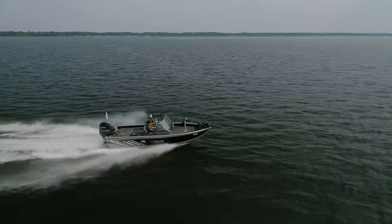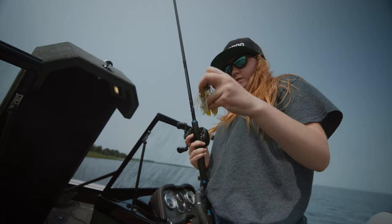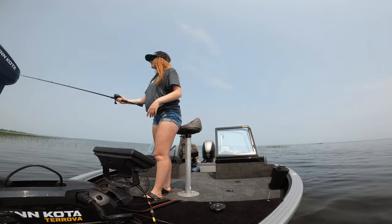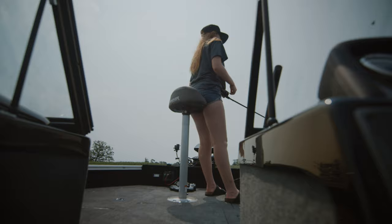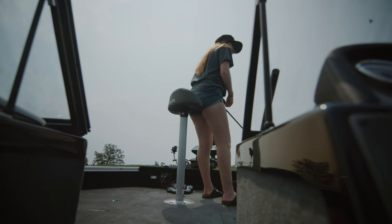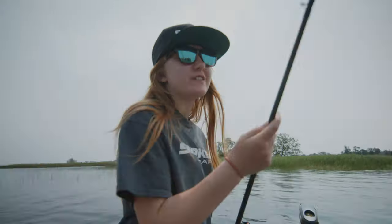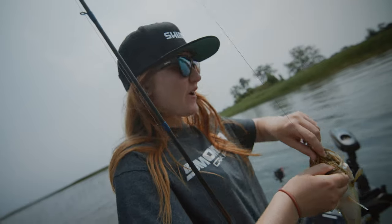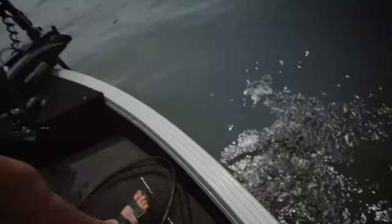I'm gonna use this baby first — got a swim jig. A Bunker Hunt swim jig with a little chunk of an Exosome Muscle Back Grub. First fish in the new boat — a little largemouth on the swim jig. Hopefully we can upgrade from him.